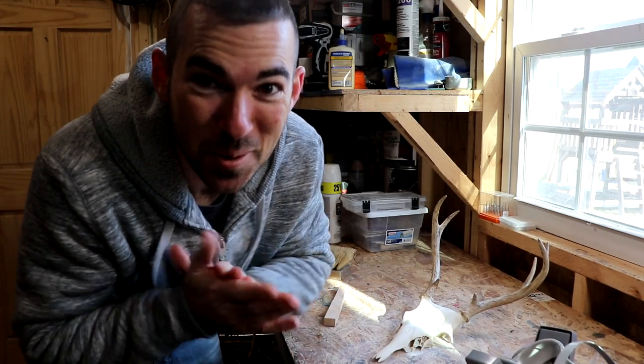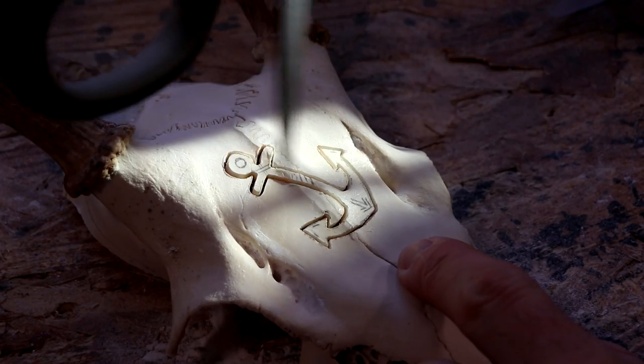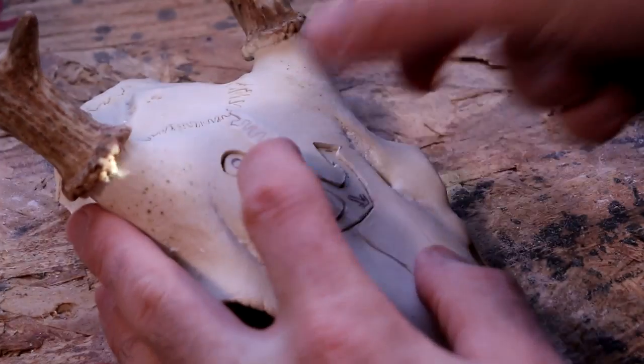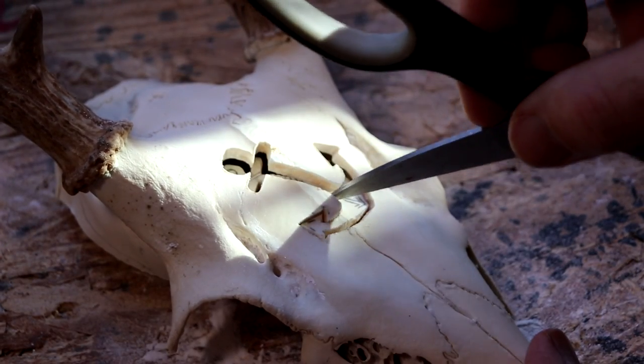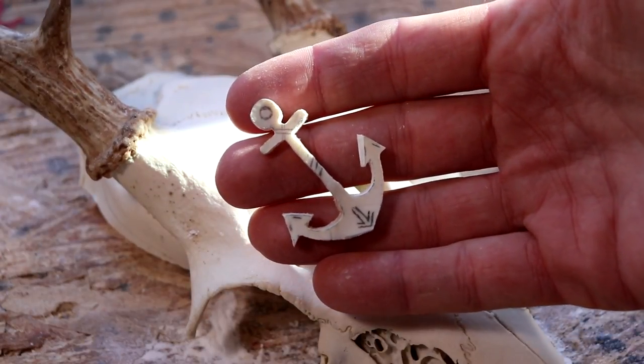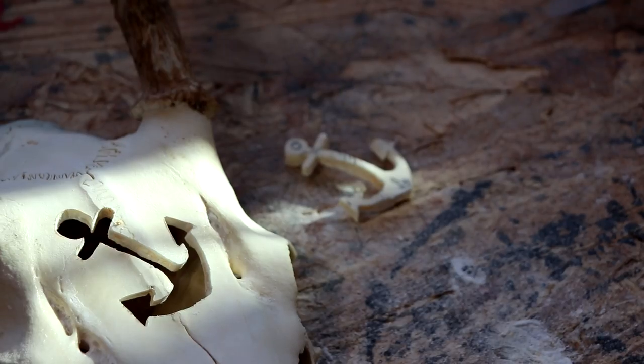This is the moment of truth. It's like a puzzle piece. That actually turned out better than I expected, which is awesome. I'm going to put this aside for now — we will come back to the pendant later. But for right now, I'm going to add the rest of my design to the skull and then carve that out.